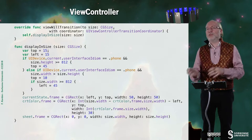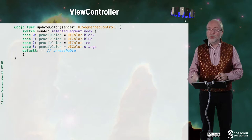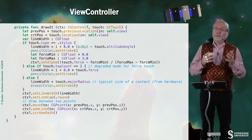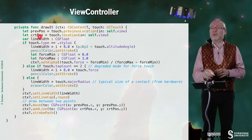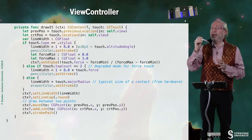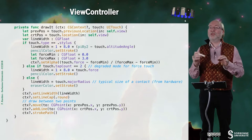I also have viewWillTransition to size and displayInSize — I won't detail those. Then I have a function updateColor associated to the segmented control that allows me to select one color among a few. I have a function called drawIt that is a service function invoked in several situations. I'm using Core Graphics: I retrieve the distance from the previous location to the current location, I have a line width, and according to the type of mechanism — pencil or finger — I set a potential size. For the pencil it's one plus eight multiplied by the altitude.